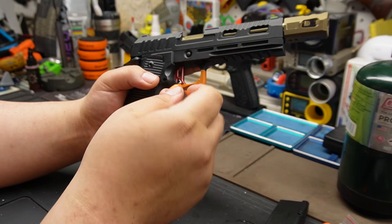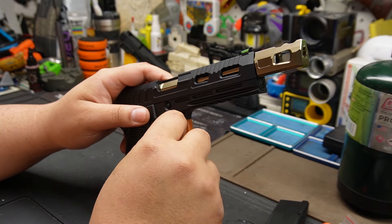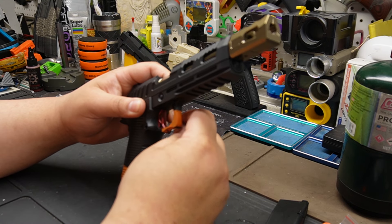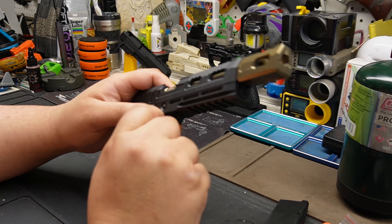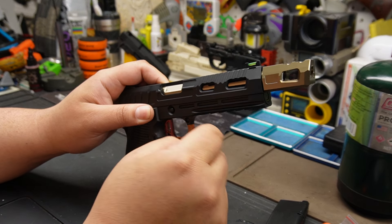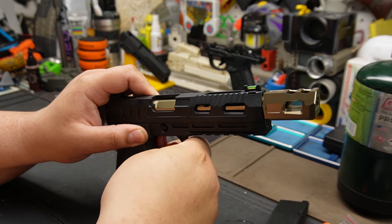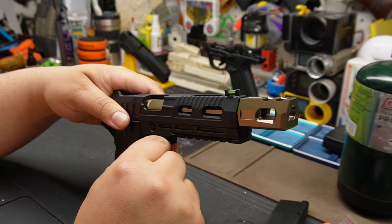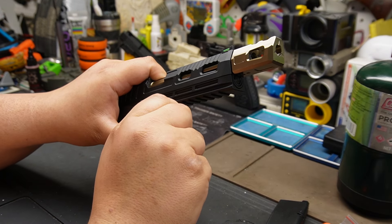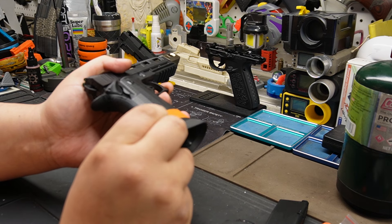I'd love to go to Taiwan - they're starting to pump out the stuff. I don't know much about the Taiwan airsoft scene. I know Dr. Black is Taiwanese, CTM is Taiwanese, TTI is Taiwanese - they're starting to come out. Five or six years ago it was mostly Hong Kong and China making parts. Taiwan is definitely stepping up.